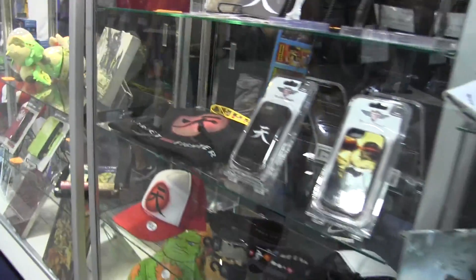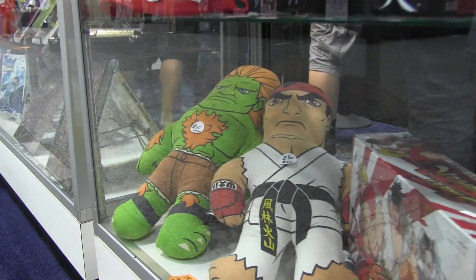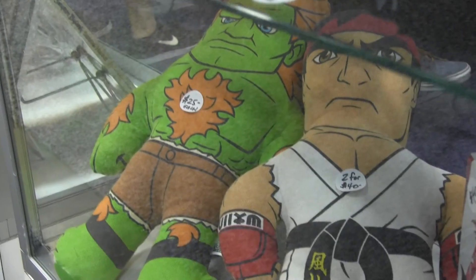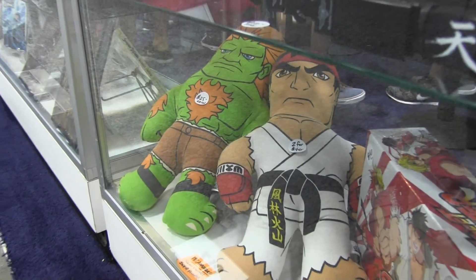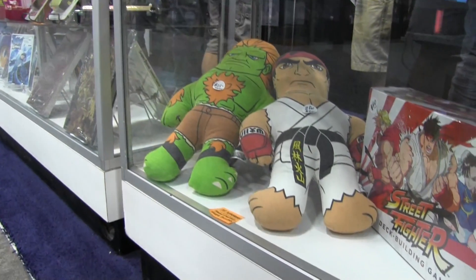At the bottom here are truly unique Street Fighter sofa pillows by our friends at Flophouse — from the person that started Funko. We've seen versions of this featuring WWE stars, but now they have the ultimate fighting stars, which is Ryu, Blanca, and we'll have more characters there.